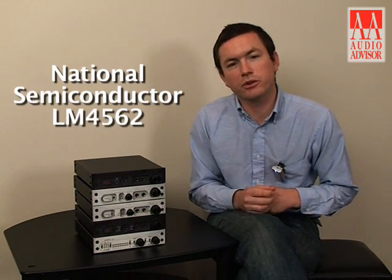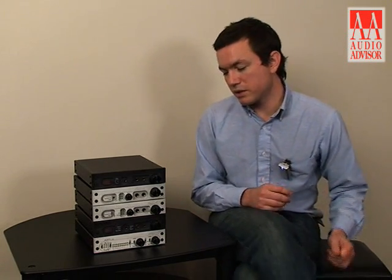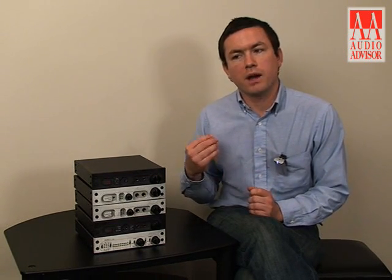The DAC-1 USB features new op-amps in the output stage. These new op-amps are the newest offerings from National Semiconductor, called LM4562. They're a great part. They contribute to the sound because they allow the DAC-1 USB to lower the output impedance, which will in effect maintain your high frequency performance. High frequencies can be attenuated and you'll lose some of them because of higher output impedance. The new op-amps allow the lowest possible output impedance to maintain your high frequency response.